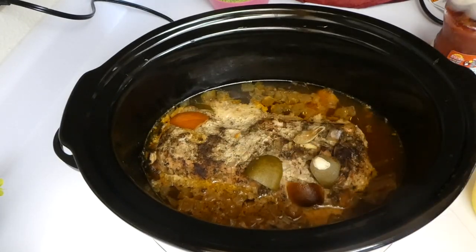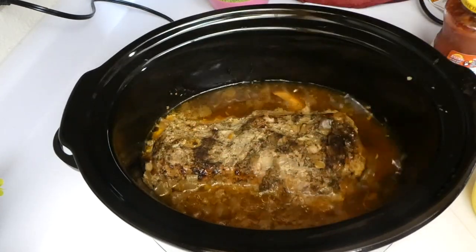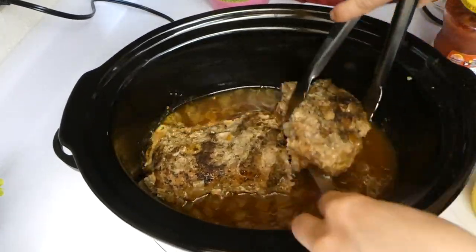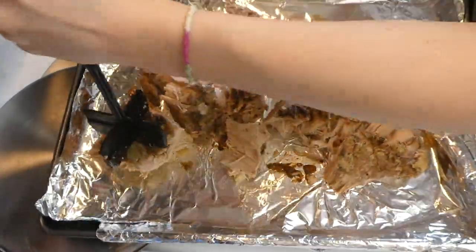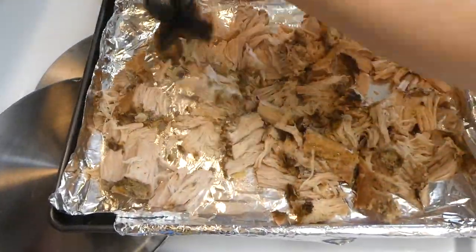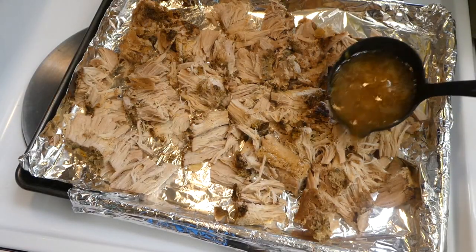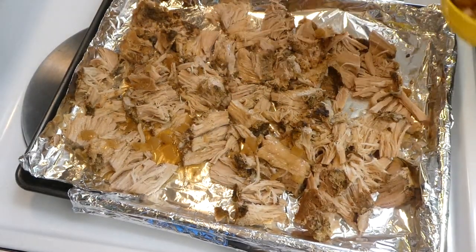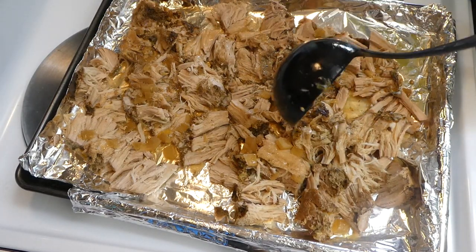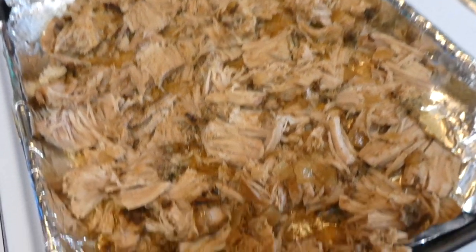About eight hours later, I take out that one bay leaf and all the lemon and orange rinds. Then I move the pork shoulder to an aluminum foil-lined cookie sheet and shred it up — I used a little shredding gadget, but you could use two forks. Then I added about three cups of the juice that was in the crock pot, and put it under the broiler for about three minutes. Here's what it looks like when it's done broiling.